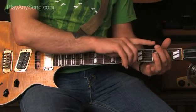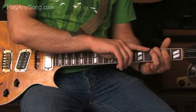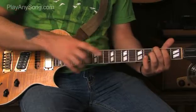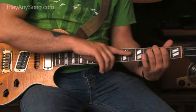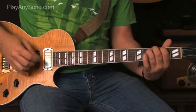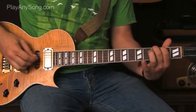For the next riff, take the middle finger of your left hand and put it on the third fret of the low E string. Keep your index finger on the second fret of the A string even though we're not going to use it for this part. Put your ring finger back to the fourth fret of the D string. Hit the low E string, then hit the D string, back to the E string, then lift your ring finger off to open up that D string and hit it.